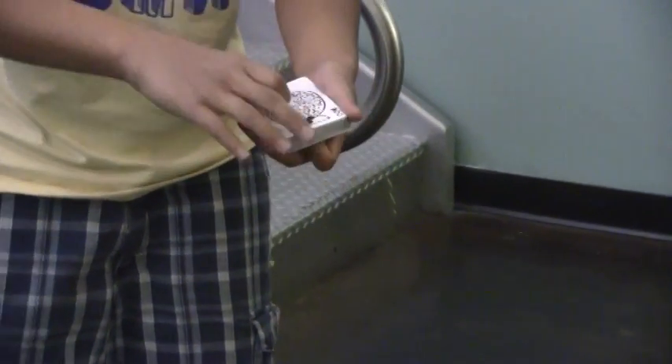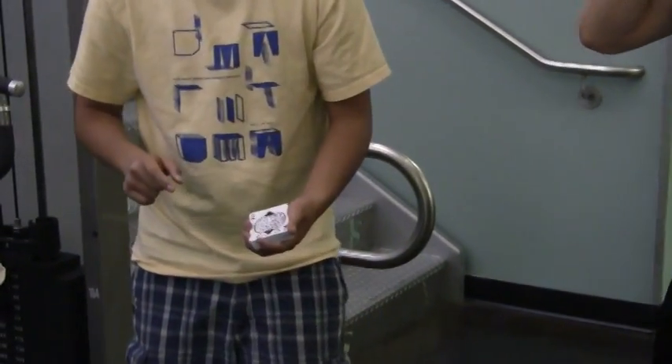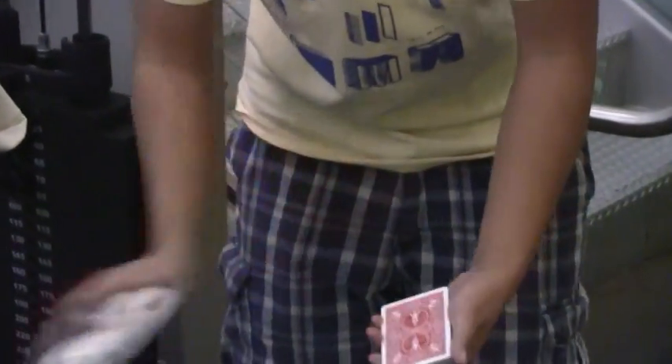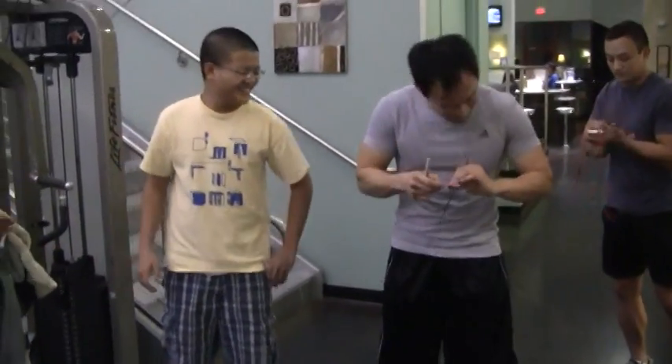Now Peter, what is the name of the card? I forgot. The five? And what's the suit? Hearts. Watch the snow globe — I change it again. See, it's not the five. And that is the same card because that is actually your name on the back. Thank you very much, Peter. You have that, Peter. Hey! That's cool.